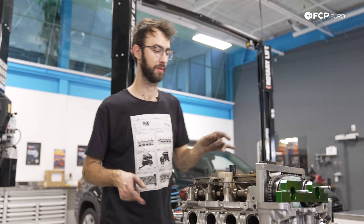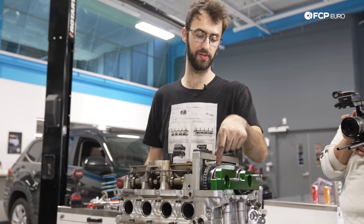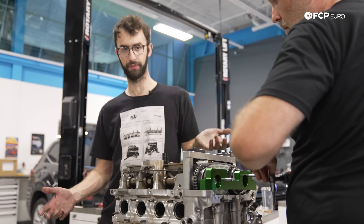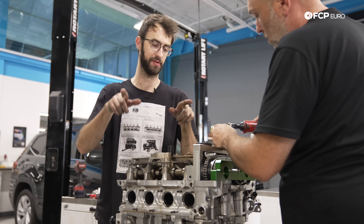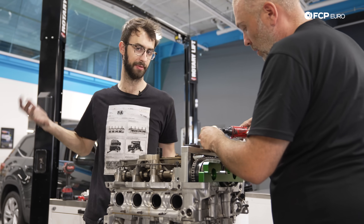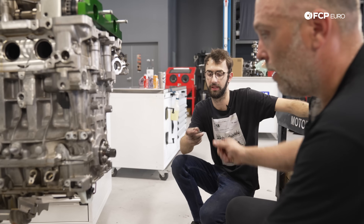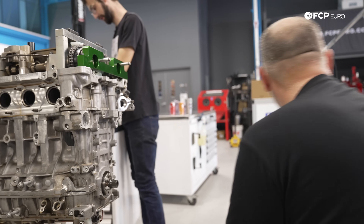On N20s, the cam sprockets don't actually have to be aligned to anything — they can just be whatever — but the reluctor wheels on the front, the stamped pieces, do have to be aligned along with the cam. So we have a cam lock, and separately we have this green tool which pins the reluctor wheels. You sandwich it all together when you torque the bolt and then it's timed — you also have to be at TDC of course. We got that set up with the timing tool set and then we'll torque the cam bolt and those two will be done.